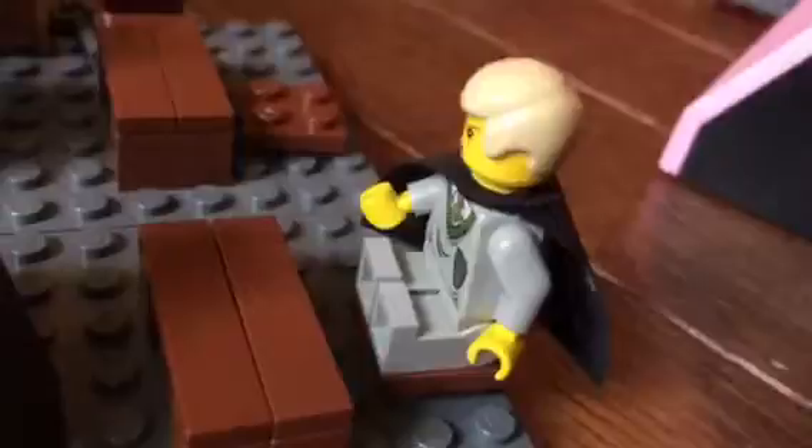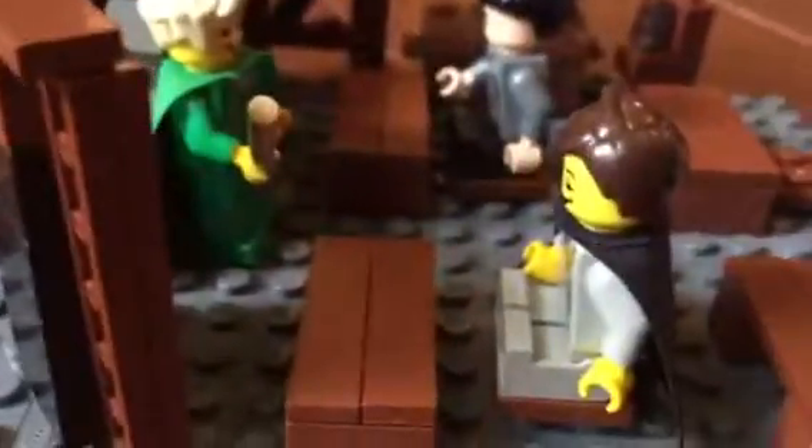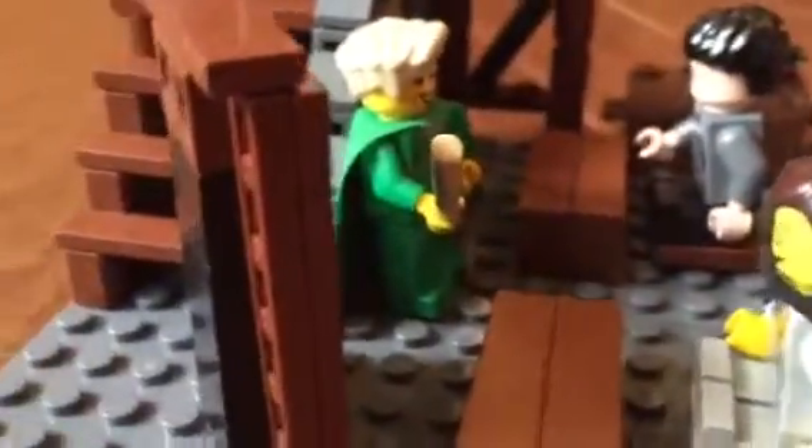Over here we have Harry Potter, Draco Malfoy, and a random Gryffindor. I also forgot to point out this is my custom chalkboard MOC — it's pretty cool.